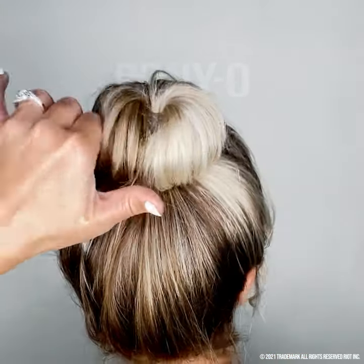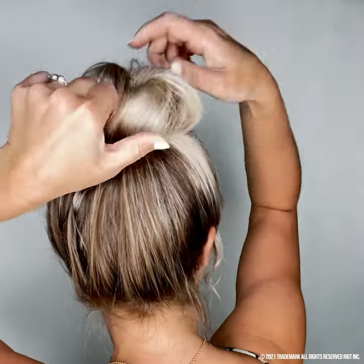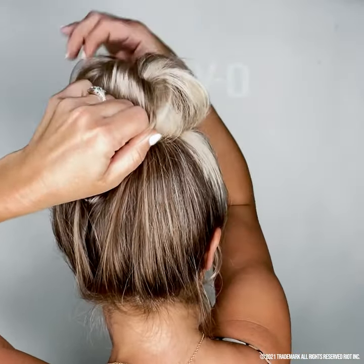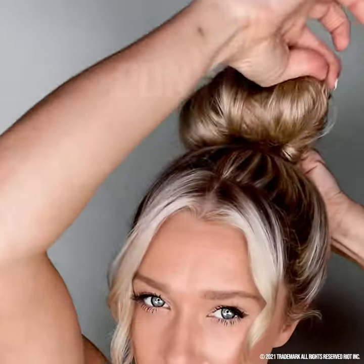Now if you want your bun even bigger, pinch a little hair from each side of the overlap with your forefinger and your thumb. Hold that tight while lightly tugging on the rest of the bun to make it grow. Holding the back closed ensures that the ends of the bun bar won't open up.